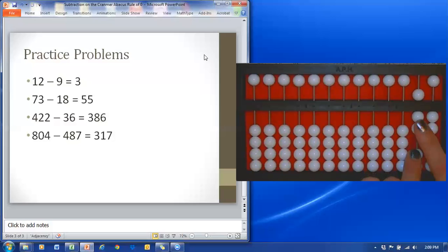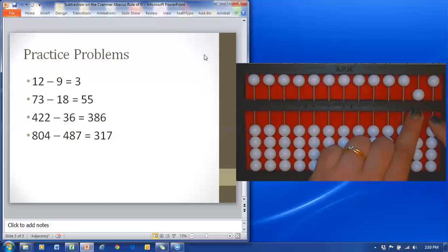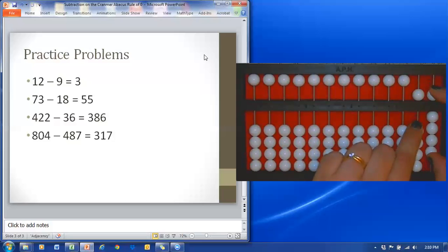When I subtract the one ten, I'll just move one of the tens down. Now when I go to subtract the eight ones, my right index finger should be in the ones column and my left index finger should be in the tens column. In the ones column, I'm going to move one down, two down, three down. Now there aren't any more, so I'm going to help out with my left hand in the tens column — four down, as I return all nine in the ones column.